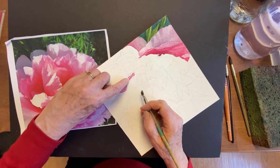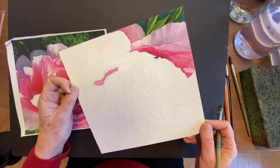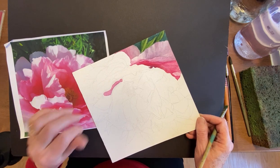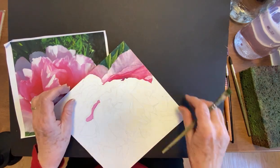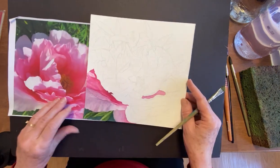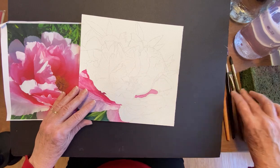These little bumps in here are because of this paper — I drew this on the wrong side of the paper, there's not enough sizing, but when it dries all those bumps will go away. This part over here also looks bumpy, so it looks like I made it worse, but I didn't. Thank you for watching. Press like if you like this. Bye.